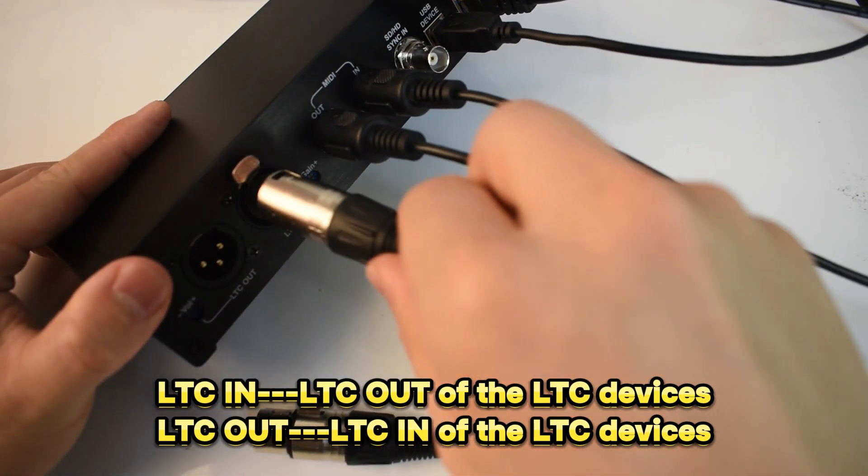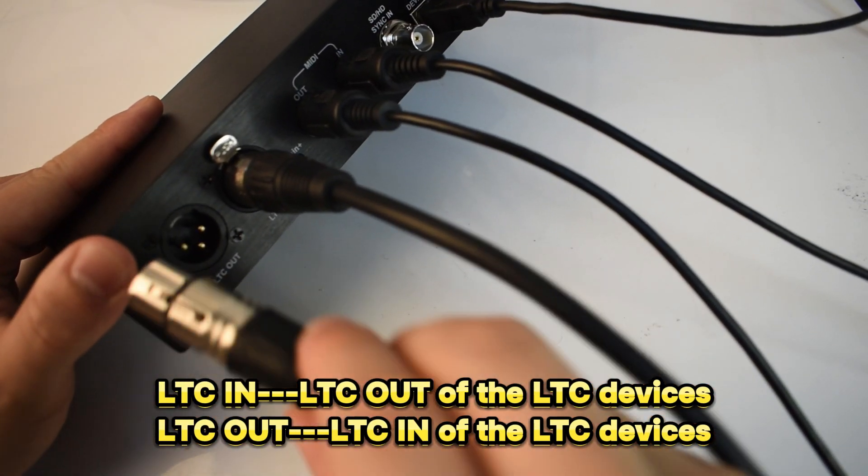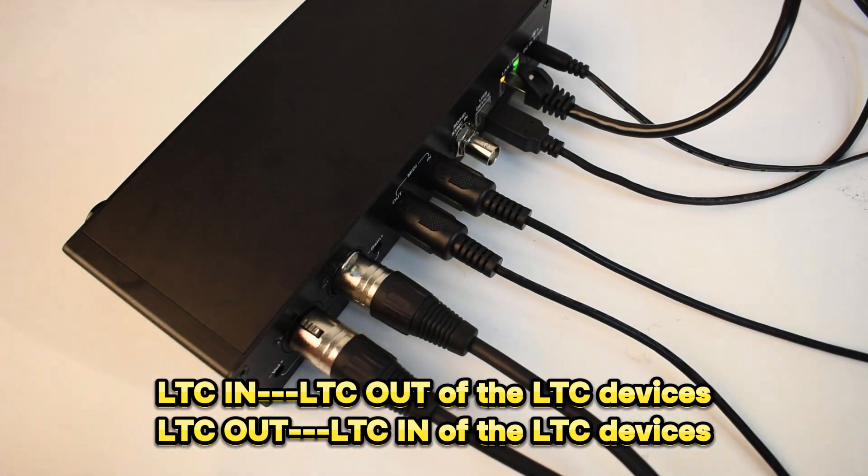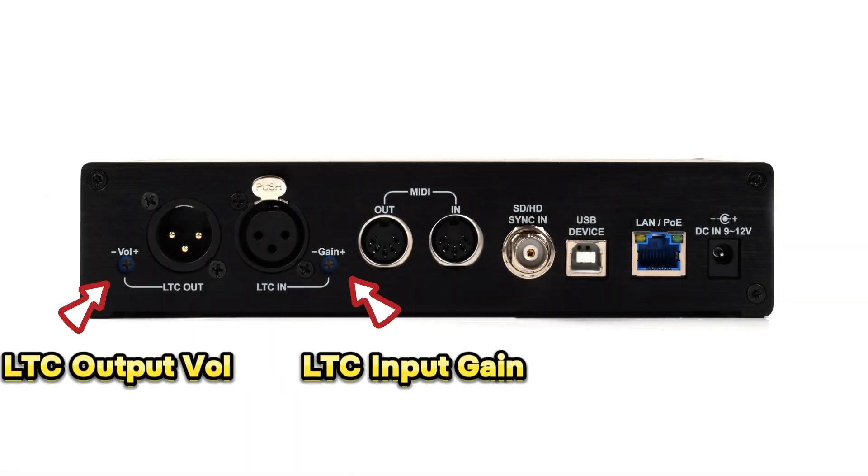For connecting an LTC timecode device: LTC in connects to the out of an LTC device, and the LTC out connects to the in of the LTC device. The M2C30 supports adjustments of LTC input gain and LTC output volume.